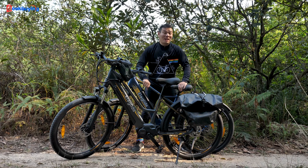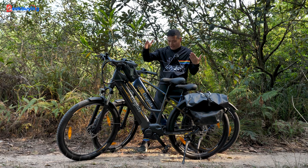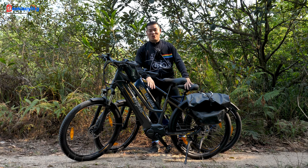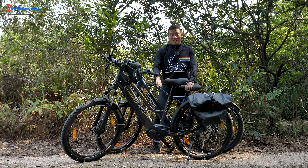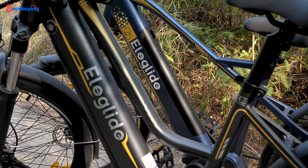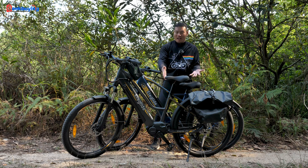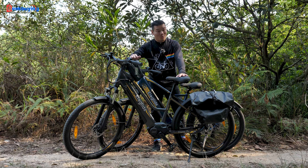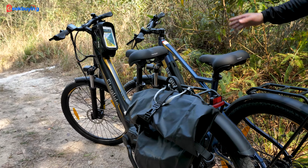That pretty much sums up the design of the Elegote C1 Series. If you're wondering what's the difference between the regular C1 and C1 ST — as the name suggests, the ST comes with a step-through design. This is fantastic for folks wearing formal attire or with less flexibility. You can hop on and off the ST without breaking a sweat. For everyone else, the specs remain the same.